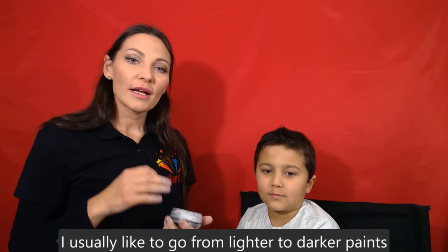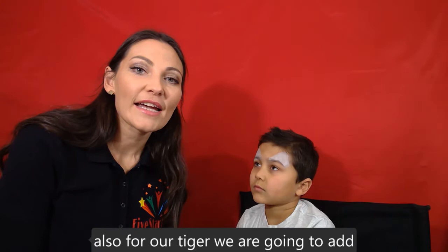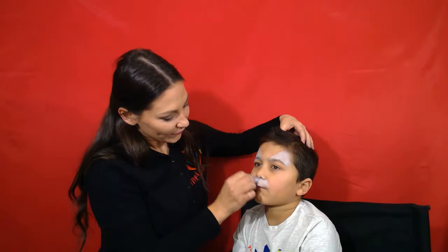We'll start with white and apply it above the eyebrows on both sides. Also for our tiger, we're going to add some white underneath the nose.